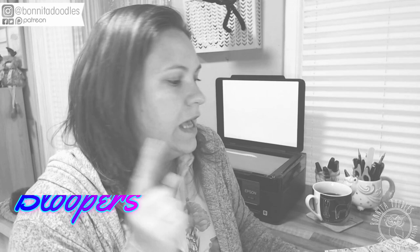Hey guys, welcome back to my channel, it's Benita here from Benita Doodles — and today... no, don't start like that, it's rubbish.